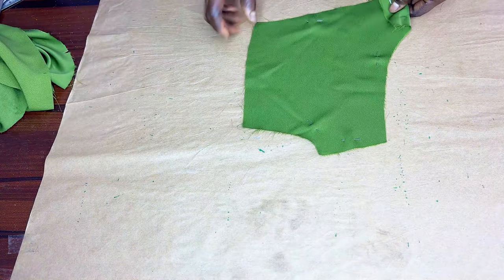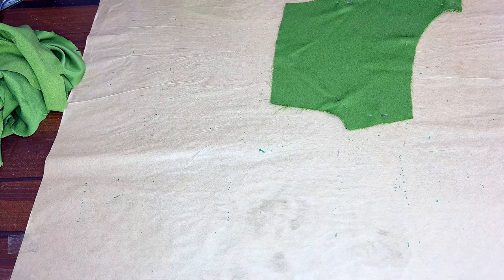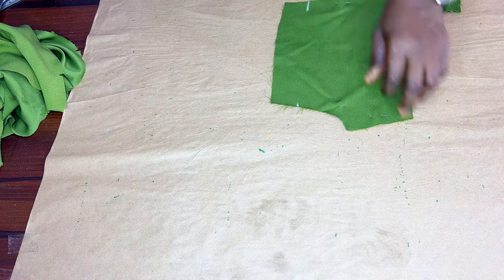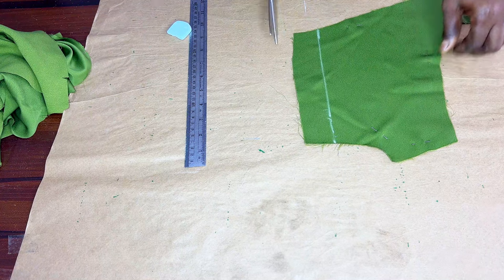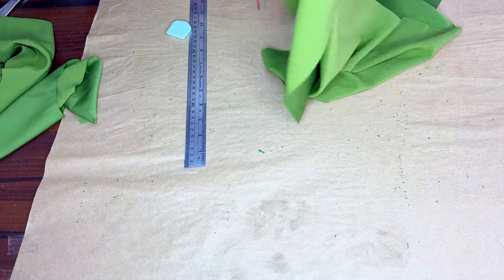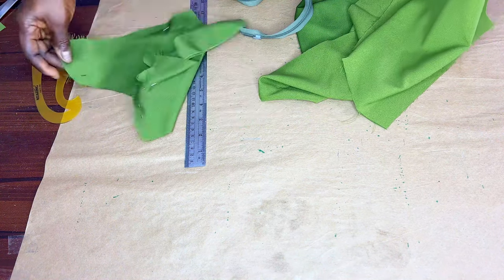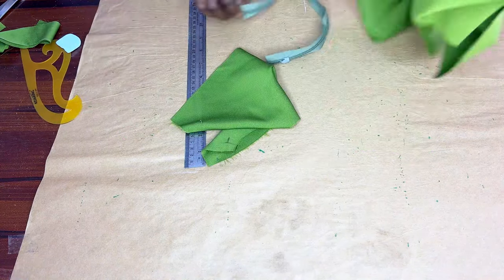For the facing for the back, what I'll be doing is to measure - this is the center back. I'll just measure in 1.5 inches and connect it with straight ruler, then cut it away. You'll be seeing the essence of this in the course of the class - what I'm cutting is the facing. So we'll have to join the down parts and the upper part of the back together. We'll apply our zipper - we fix our zipper before joining the facing. By the time after we have fixed our zipper and this facing is being joined to it, everything will correct itself. You will see the outcome.